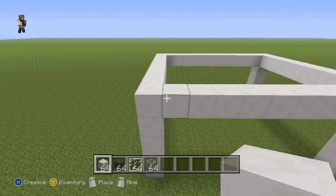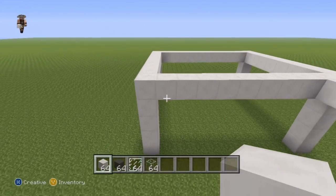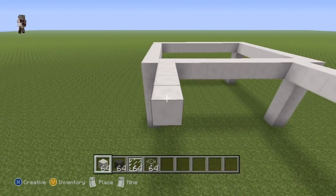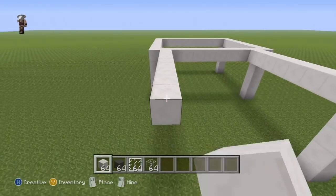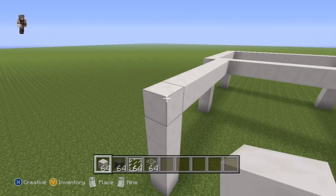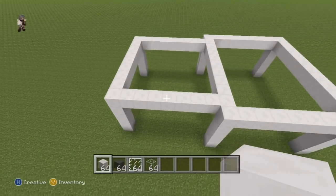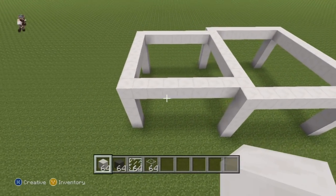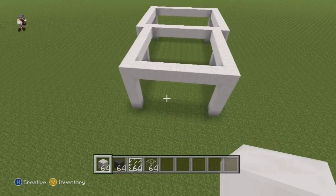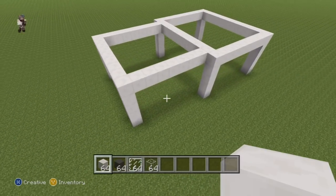Once you've done that to the front side of your rectangle, do the exact same thing on the back. Starting from the first block in, do a row of eight coming out of the side — one, two, three, four, five, six, seven, eight — connect that eighth block to the ground, and also connect it to the other eighth block to give you the left side shape.